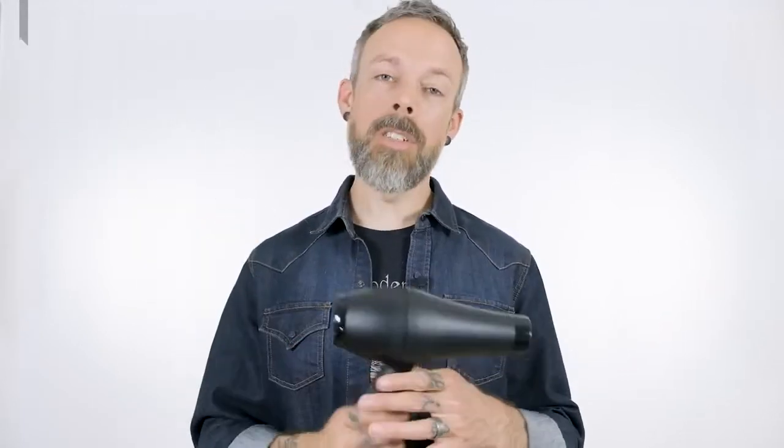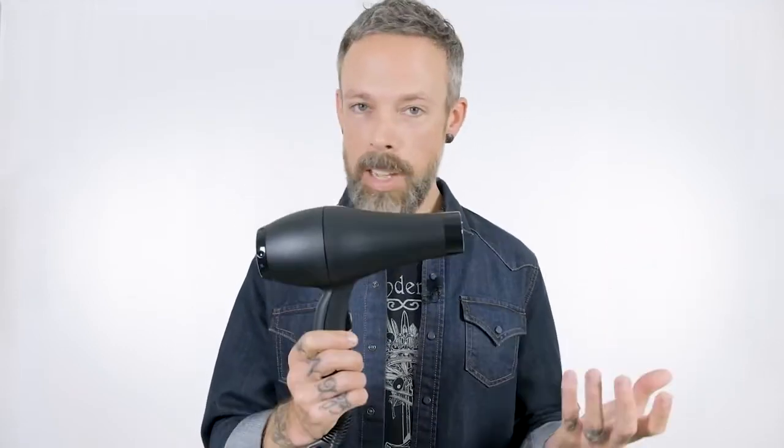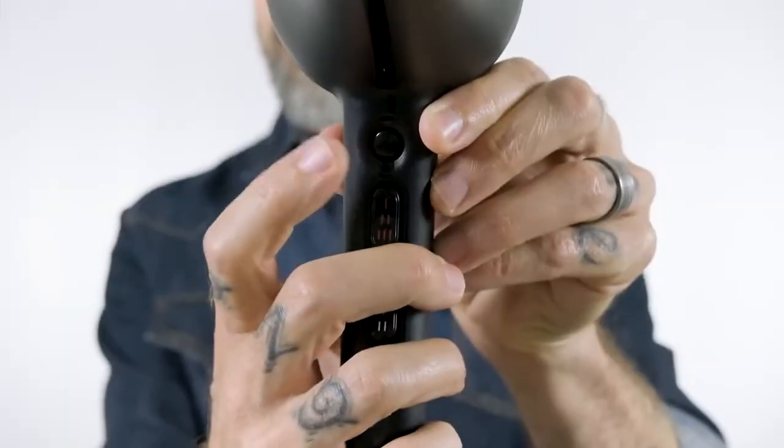We have packed a ton of features into this very lightweight, very compact, but powerful and durable blow dryer. You've got three heat settings, two airflow settings, and a cold shot.